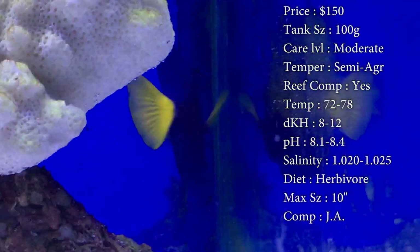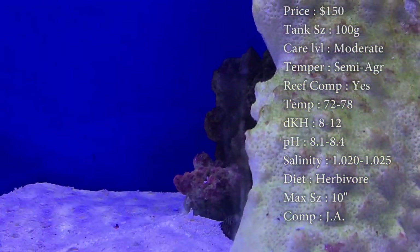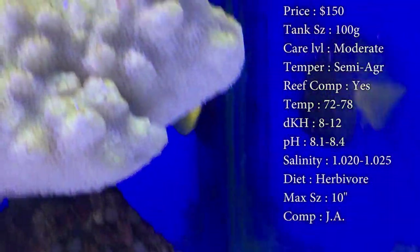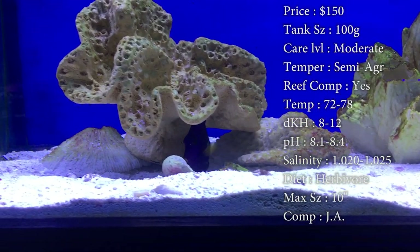Reef compatible: definitely. He looks the best in a reef tank, but he also can go in a fish-only tank. Temperature: keep it 72 to 78. DKH: 8 to 12. pH: 8.1 to 8.4. And your salinity: 1.020 to 1.025.